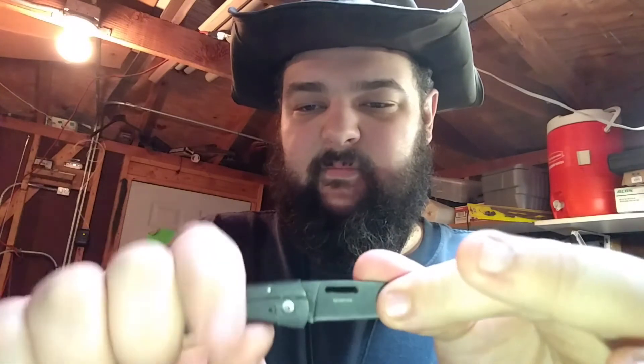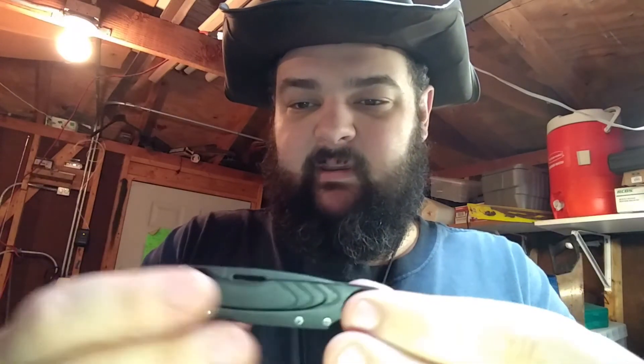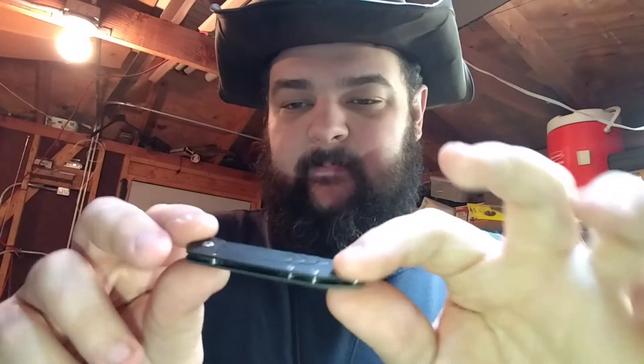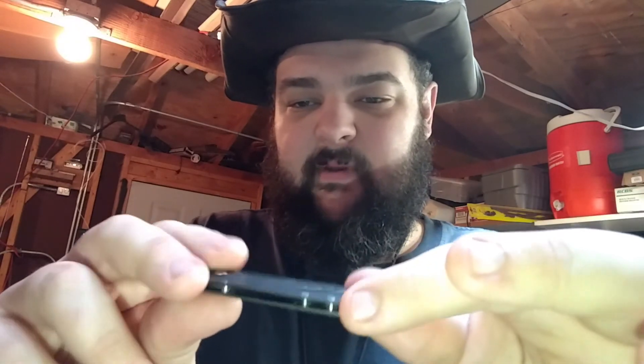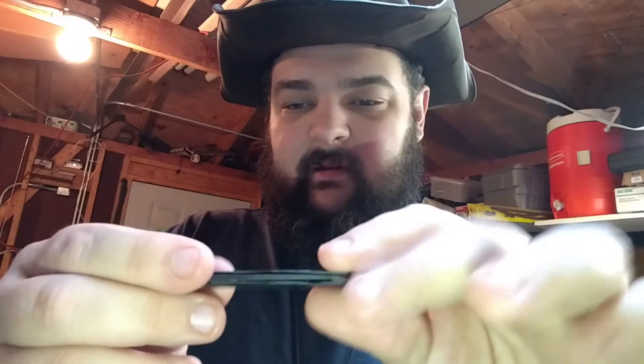It's a great little knife to just put wherever. It's in my Altoids tin. It does carry nice in a shirt pocket, even a dress shirt pocket, because it just weighs nothing. It's still one-handable.